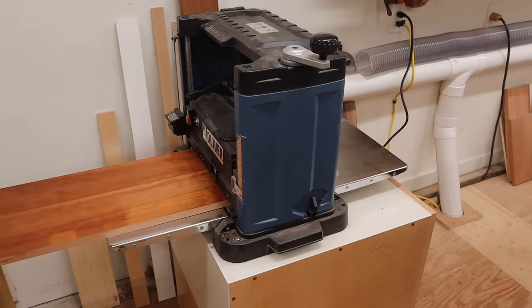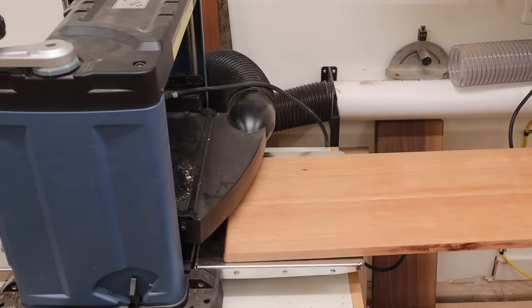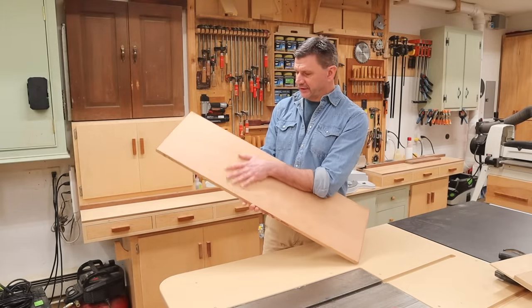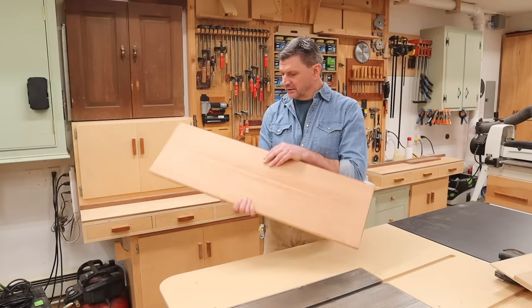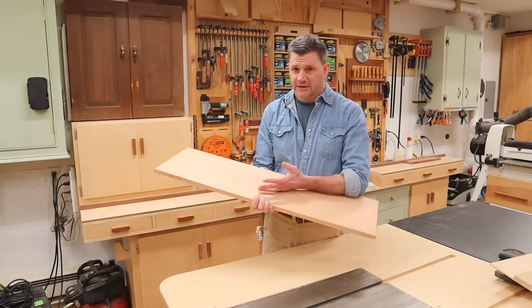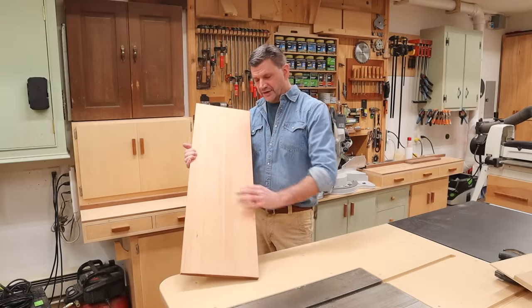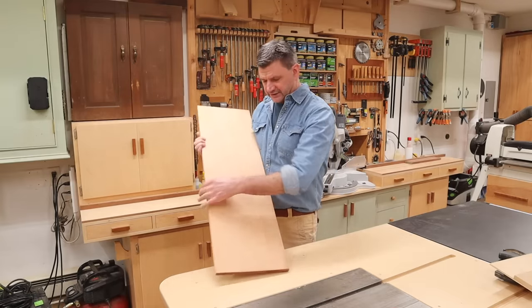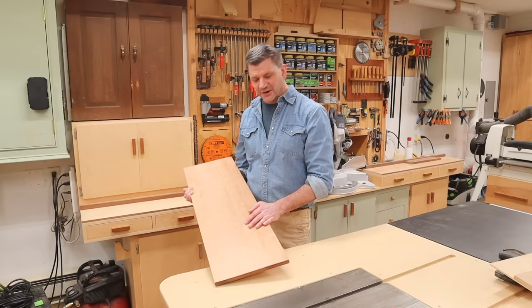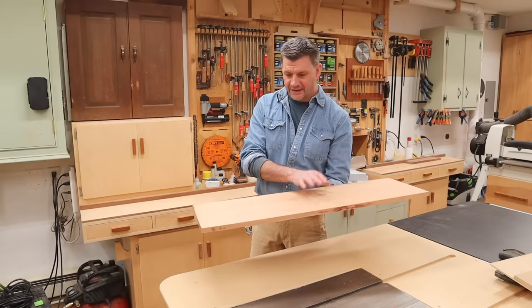Now I can run the board through the planer to remove the old finish. This board is looking really nice — some really nice figure in it. The funny thing is this used to be the top, and I probably made a mistake because you can obviously see the seam between the two boards on one side, but on the other side it's really difficult to see. Regardless, I'm reusing the board and this time I'm going to make the better side the top.